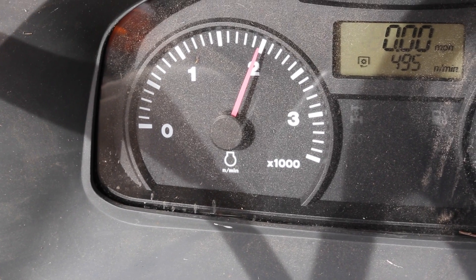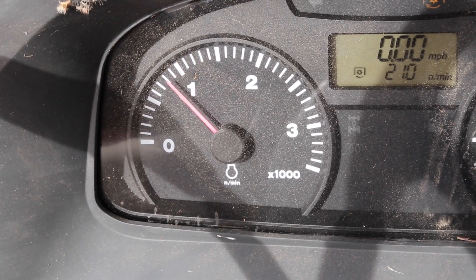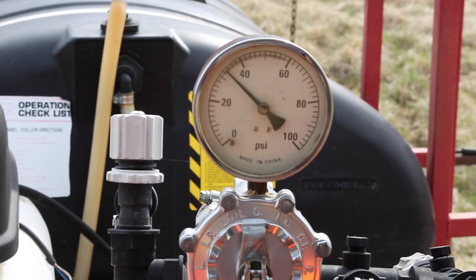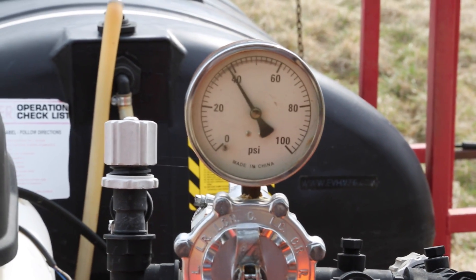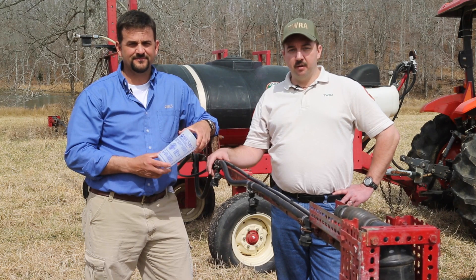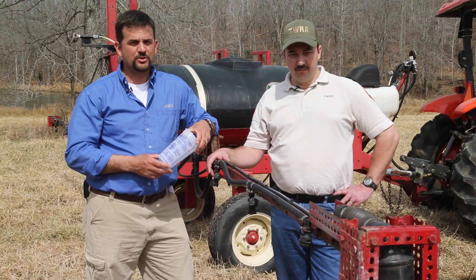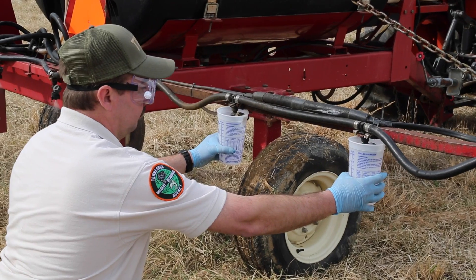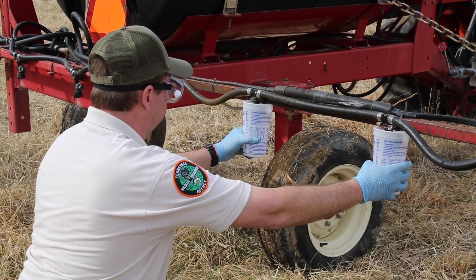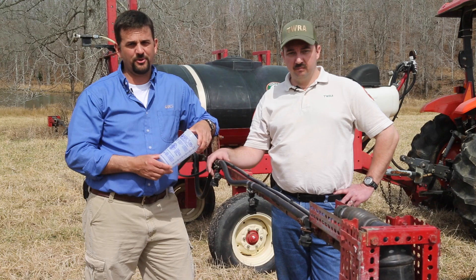Write down the RPMs you're using for that speed. Park the sprayer, slowly turn on the PTO and spray rig, and make sure all nozzles are working properly. Set spray pressure to a desired level, normally 30 to 40 psi as a starting point, and adjust RPMs to match as when driving through the calibration course. Capture water in calibration cups for the same amount of time it would take to drive through the course. Measure in ounces. Repeat one or two more times to get a good average on sprayer output.